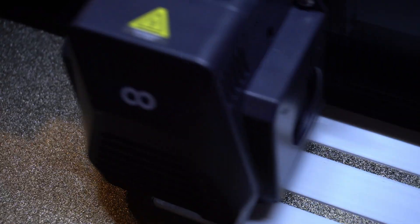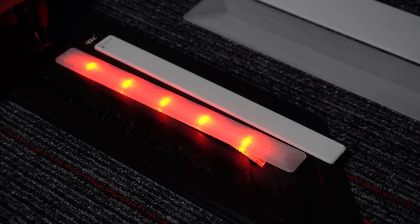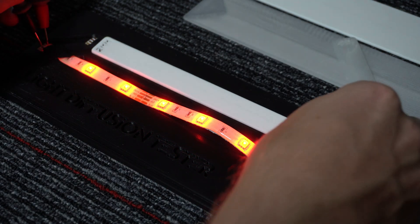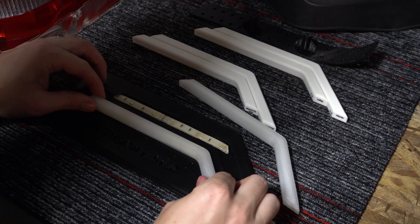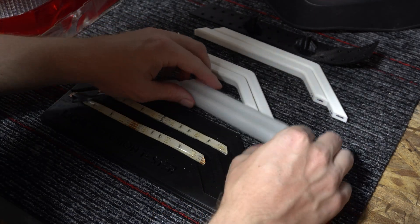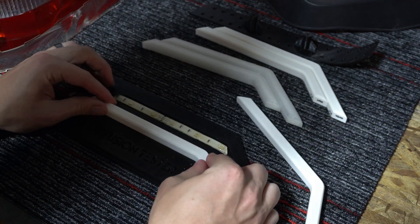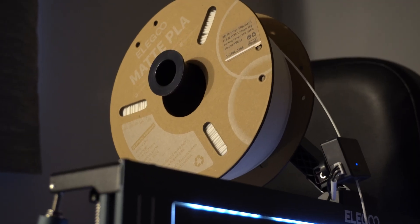I was testing to see how well the light comes through, how well it diffuses the light, and still doesn't take away from the actual light brightness. Overall through all that testing, at least for the white material I'm using, I found that printing at a 0.6 millimeter thickness works really well to diffuse the light.